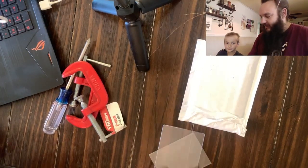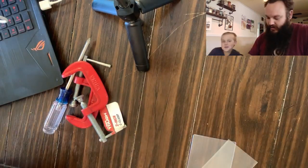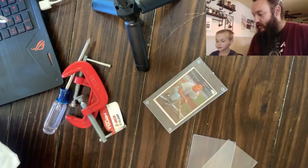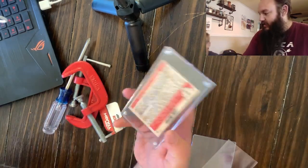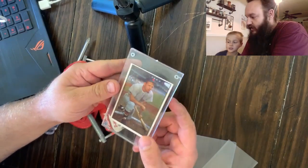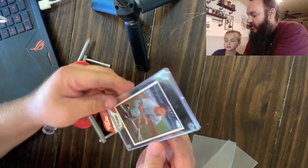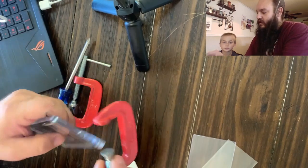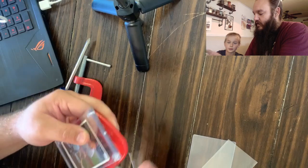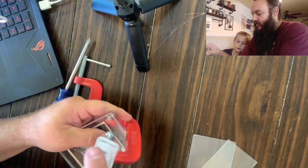Hey guys, it's Tim with Not in Late Cards and Gaming, and I got DJ with me today. We have a cool little mail day where we got a card in the mail. So we got an old, I believe, 1953 Jim Busby — a really neat antique card. But it's in this screw-down, and I've heard people say never buy something out of a screw-down. But I got this for a buck on eBay. So I think it's about a $10 card if it grades well. Obviously the centering is a little bit off, which happens a lot in these.